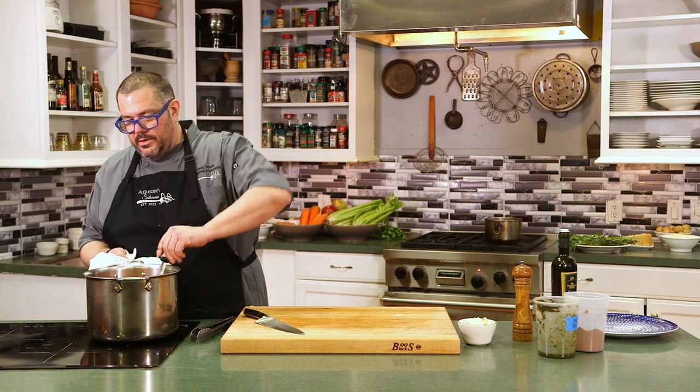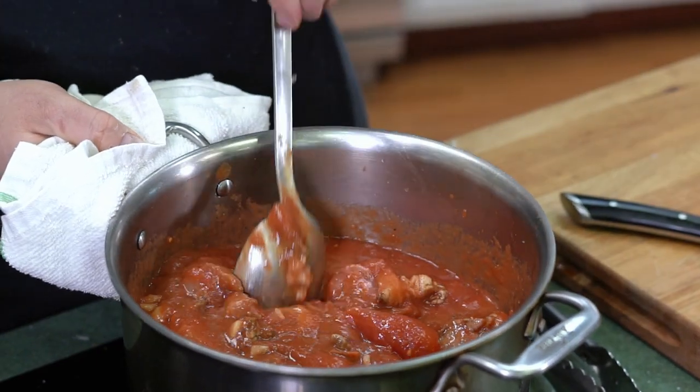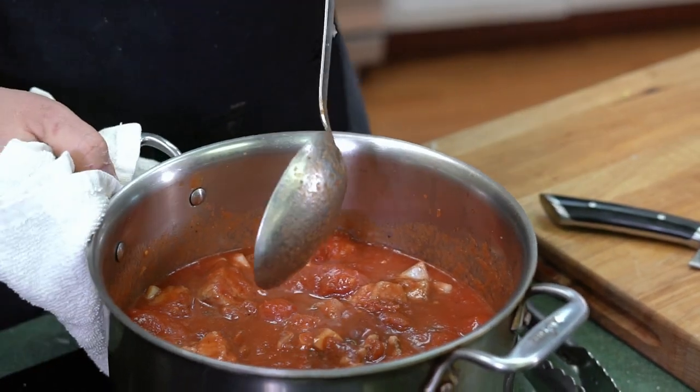We're going to bring this up to a boil and then reduce it on very low heat to a simmer. Cover it. We're going to cook this for about an hour, an hour and a half, until all the pork has really come to a nice tenderness. We have a pork ragu working.